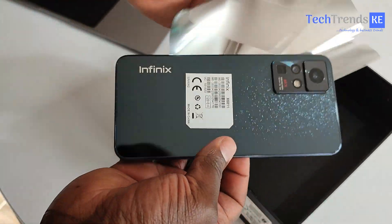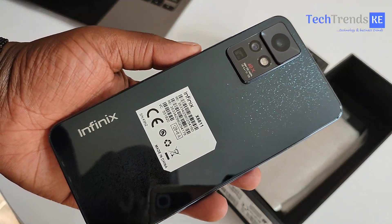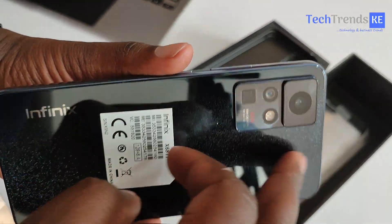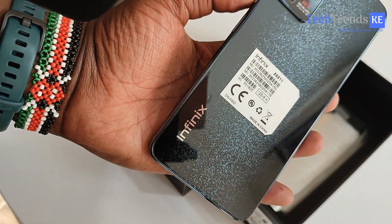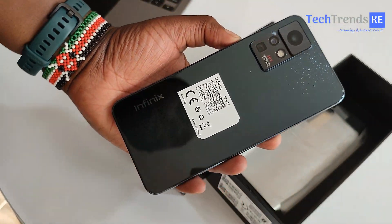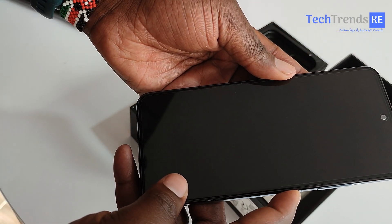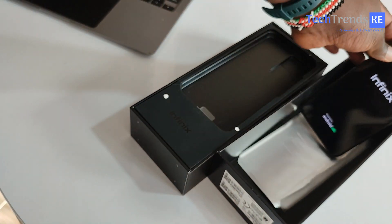Let me get a first look at this device — this looks good, a pretty nice design. I hope you can clearly see that, but yeah, this one looks pretty cool. Let me power this on and show you all the things you're getting in this box.